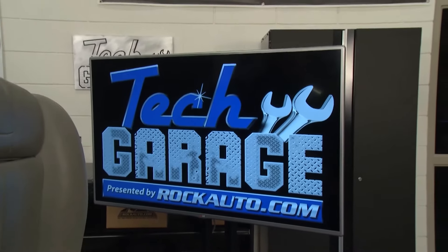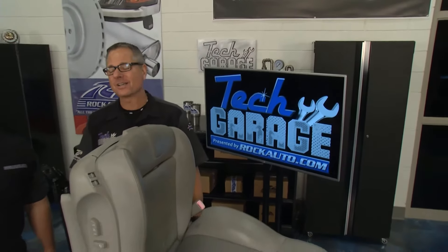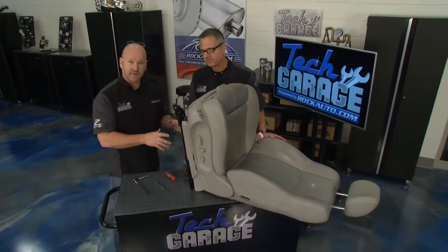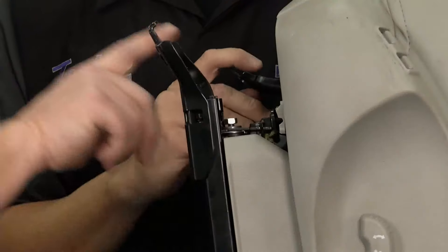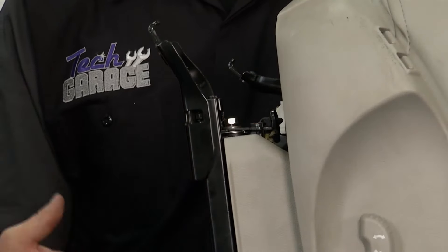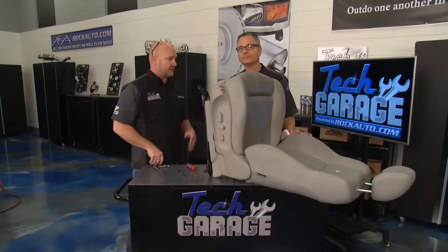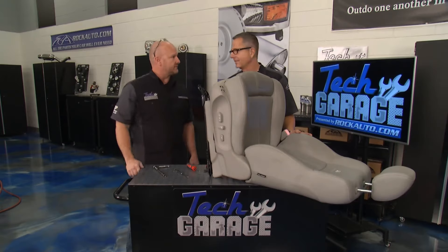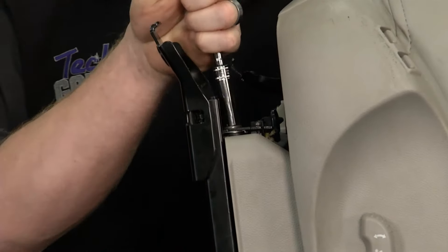Welcome back to Tech Garage, presented by rockauto.com. This seat is a beast - heavy duty underneath, but there's a lot of safety and engineering built into it. Here's what we discovered: the drive motor - there's not two going fore and aft, there's just one, and there's a drive shaft going over to the passenger side. Given the way that seat was twisting, I think over here is where we're going to start. Let's do a little exploratory surgery and see what's going on.